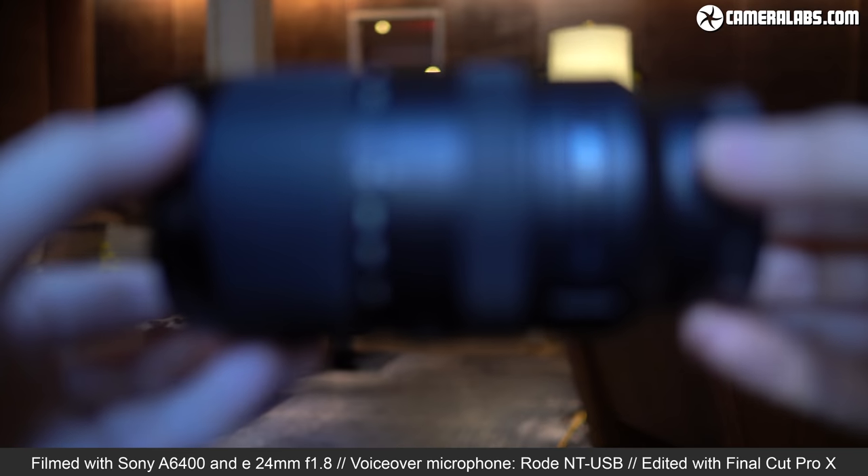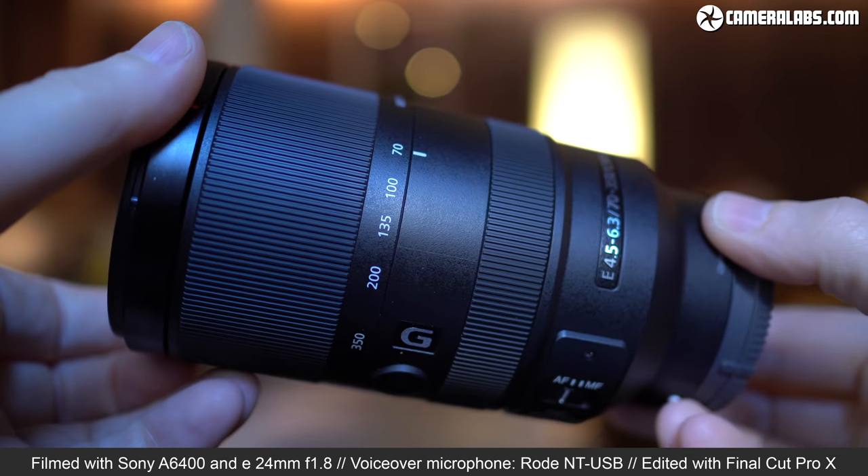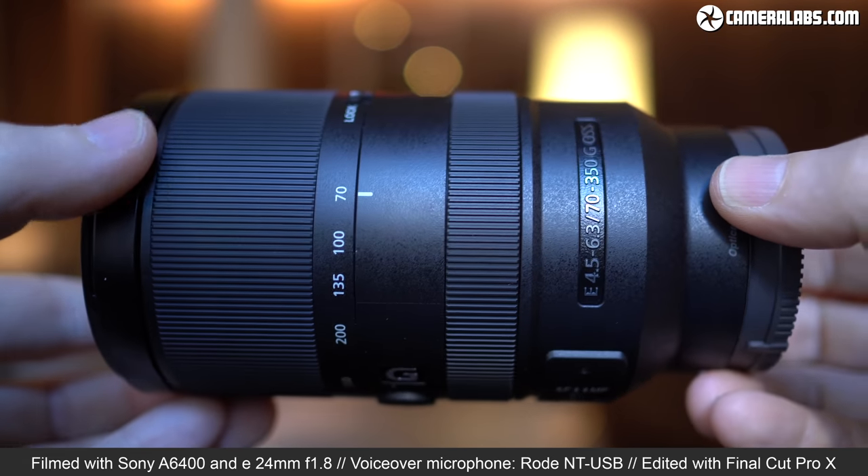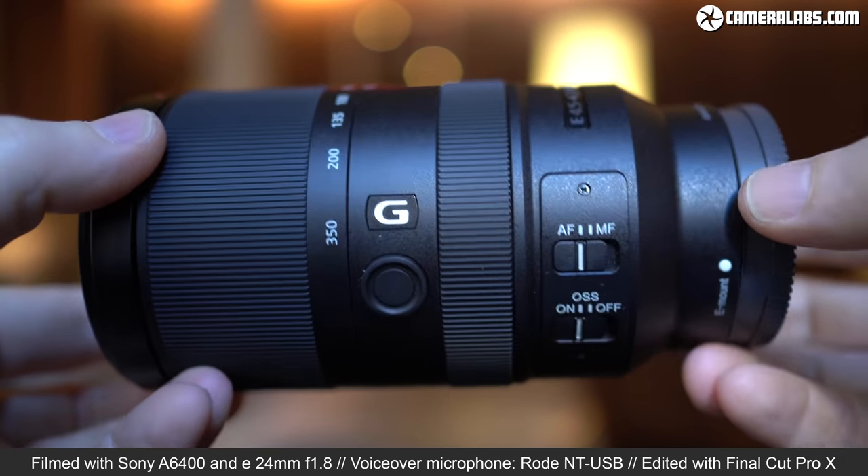The Sony E70-350mm f4.5-6.3 G OSS is a telephoto zoom for Sony's E-mount mirrorless cameras with APS-C sensors like the A6000 series.